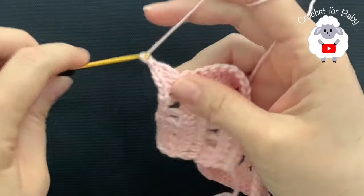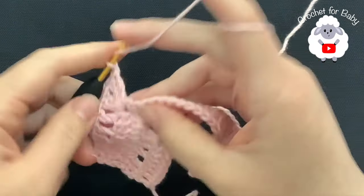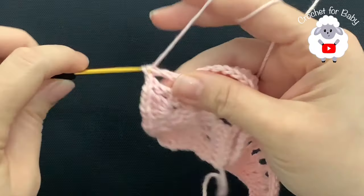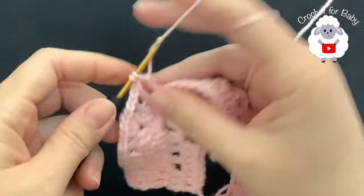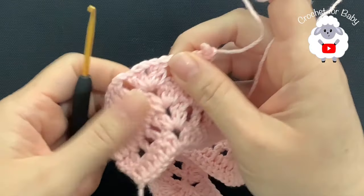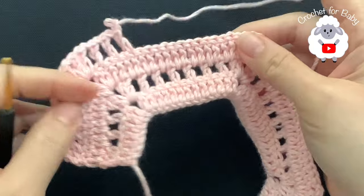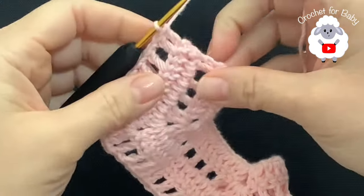Now chain one, skip this first double crochet for this side, and into the second one make a double crochet. Chain one, skip one, into the next double crochet. Chain one and so on. For each one of the corners do the exact same thing — two double crochets, chain one, two double crochets — then start in the same way. Continue and I will meet you at the end of this fourth row.